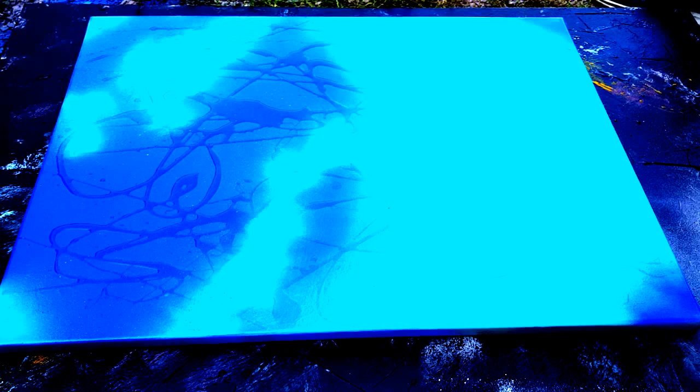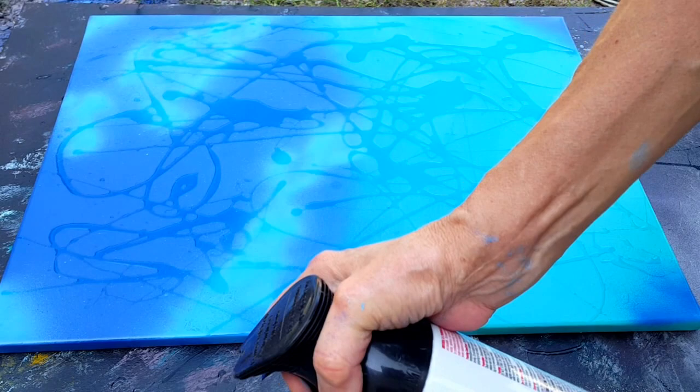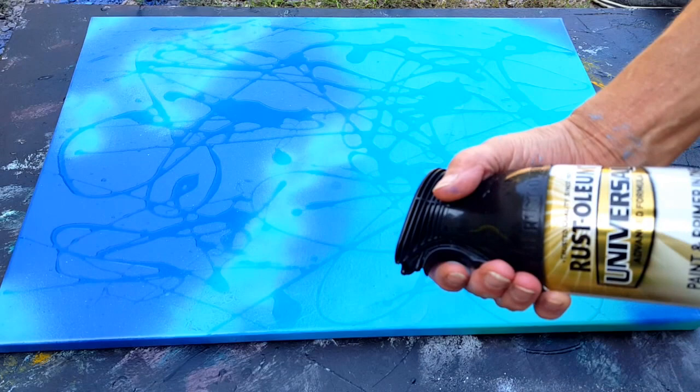I probably sound like an alien. Okay, now you shake your paints really good — shake it, shake it. The best way when you spray paint, if you can hear me, always go off the painting all the way across; don't stop midstream because it makes it really gloppy.